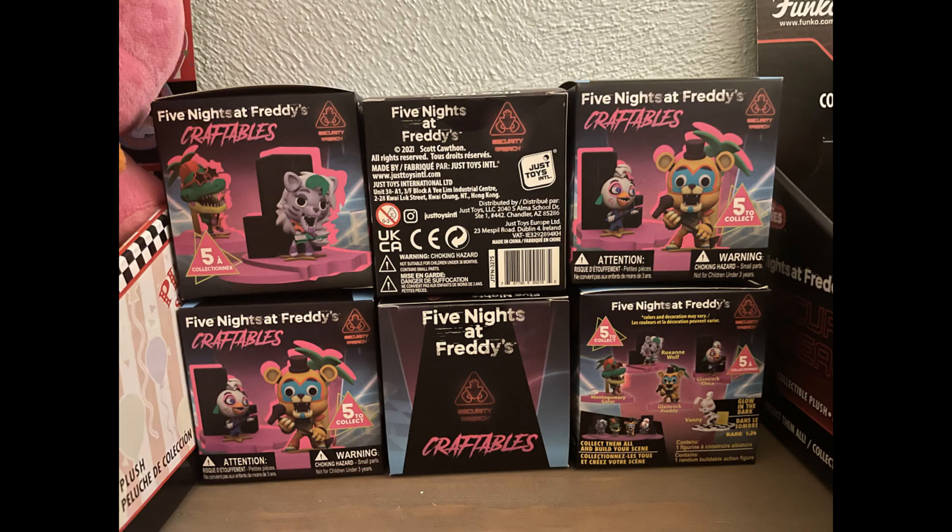Hey guys. If you're wondering why this is just a still image, the first part of this video didn't save. Yeah, basically we're just gonna be reviewing the FNAF craftable figure little thingies. Here's just the layout of all the box art and stuff, and then we'll just get straight into reviewing the individual figures. The rest of the video is safe, though, so that's cool.